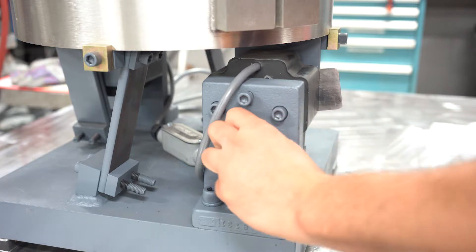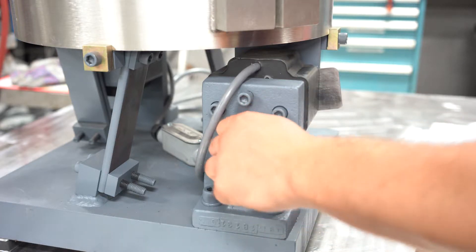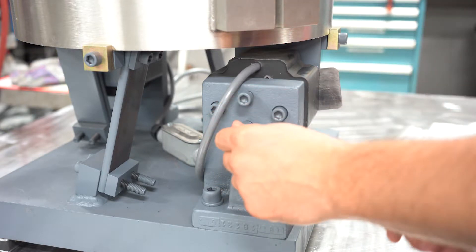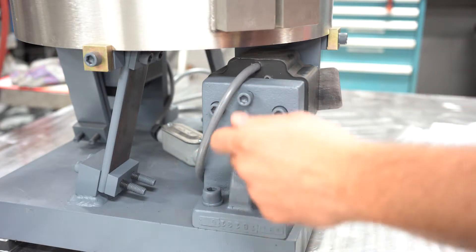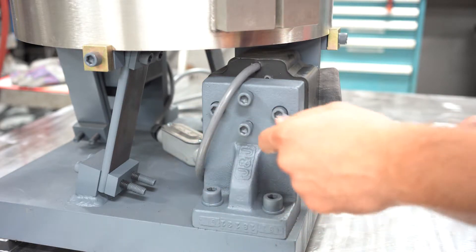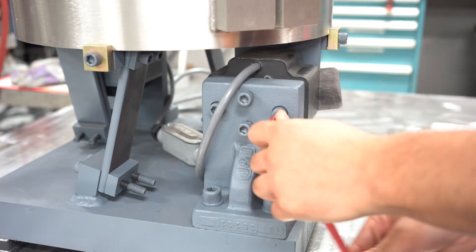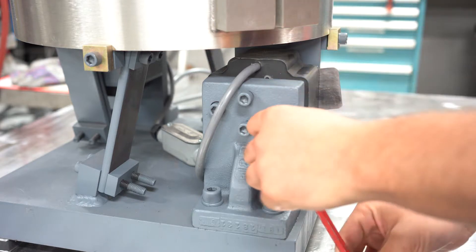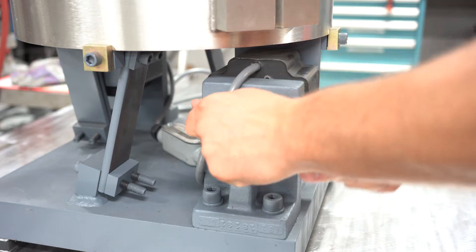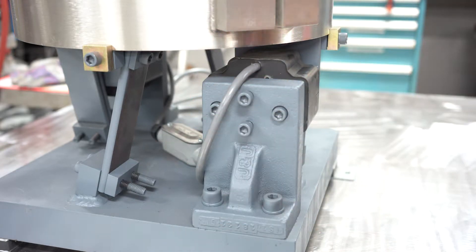Tighten the jack bolts slightly until the shim is firmly and evenly wedged between the coil and pole face. Then tighten the coil mounting bolts until the coil is firmly held in place and you can easily remove the shim, and turn off the bowl. Repeat this process on each coil of the drive unit.